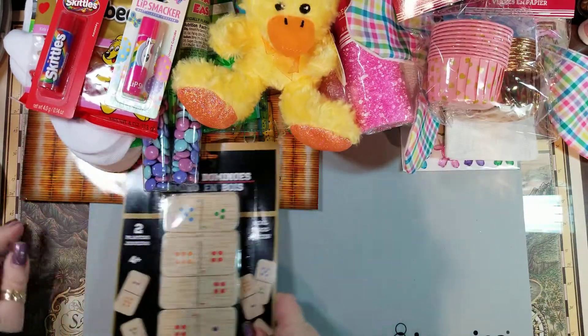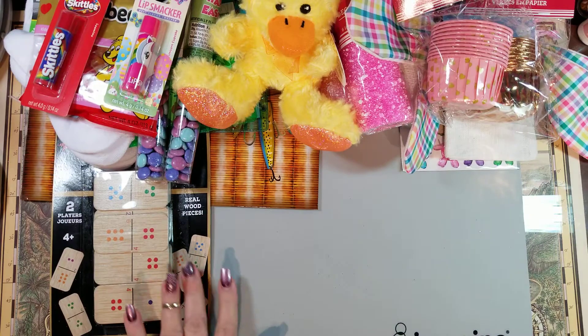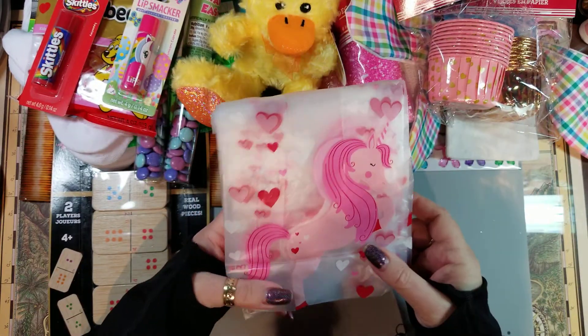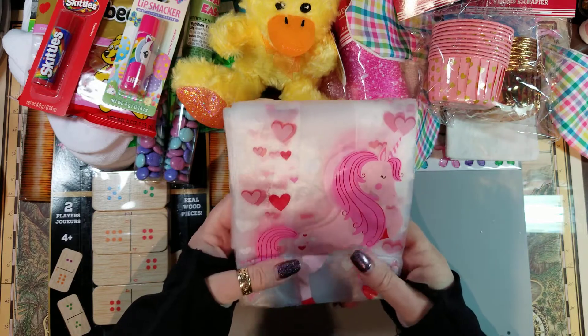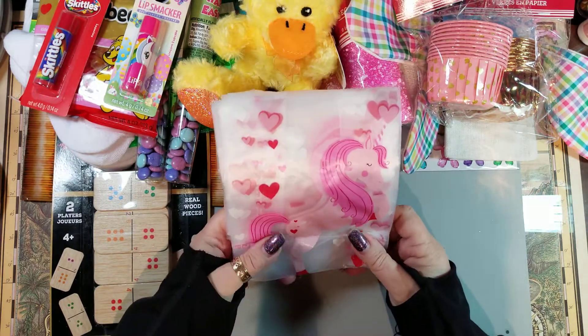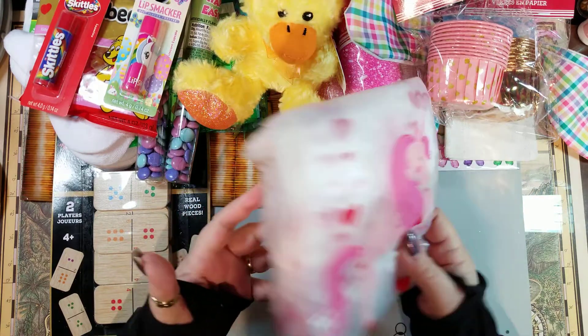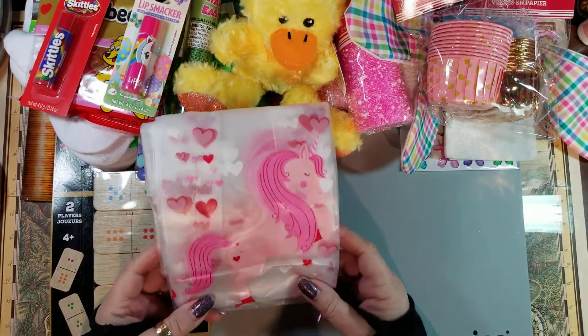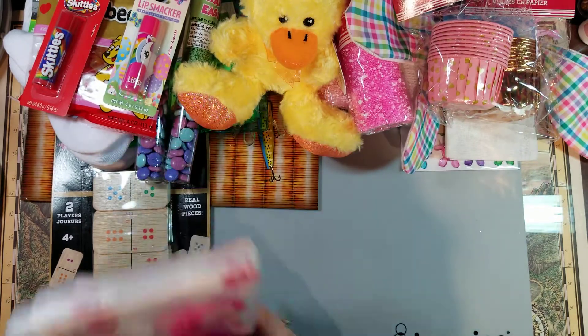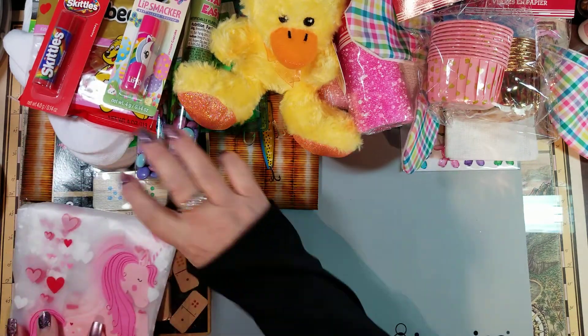I picked these up for somebody — our Dollar Tree didn't have them either time I went when they were putting out Valentine's items. I picked them up for somebody else, and if they can't be used this year maybe next year.